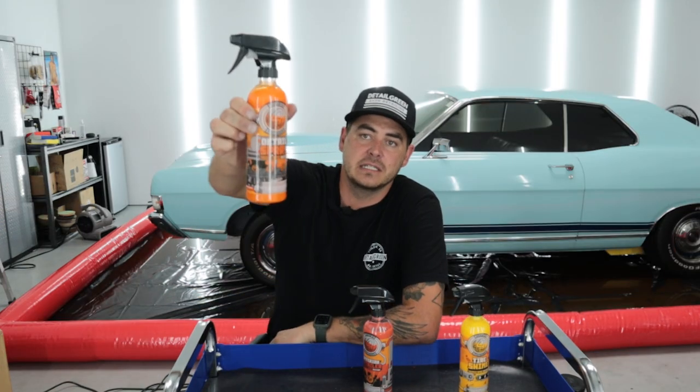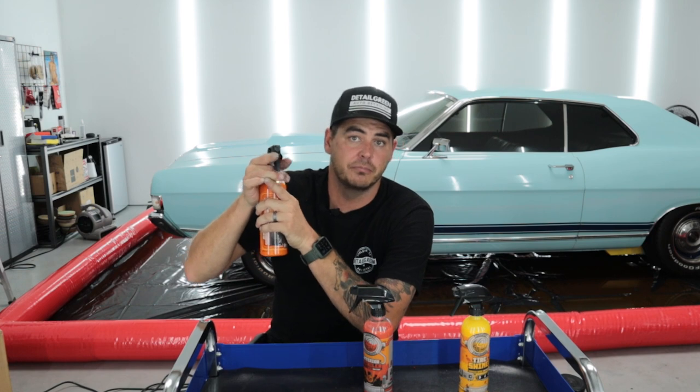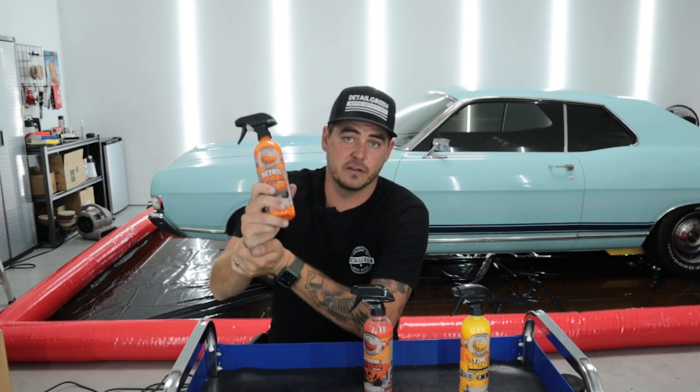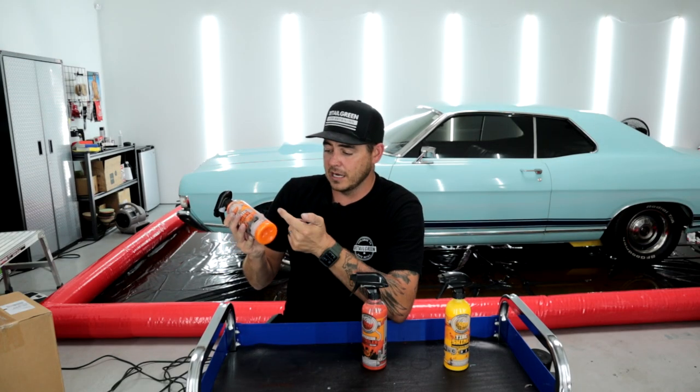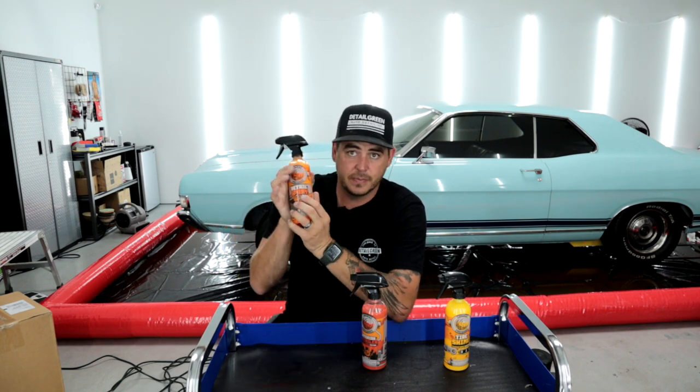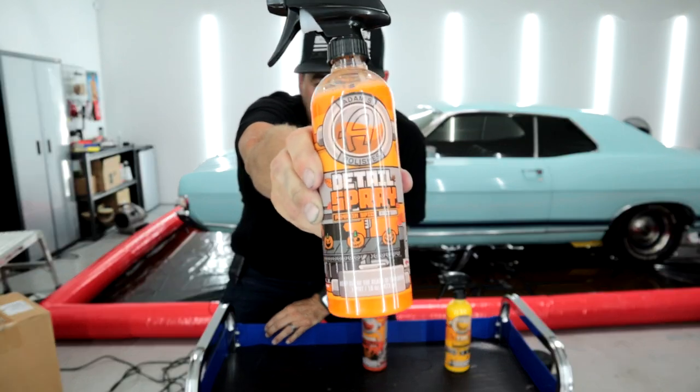So what we have here is a detail spray. The detail spray is pretty all-inclusive — you can use it as a detail spray, a clay lube, or a drying aid. You can wash your car while it's wet, spray this on there, it'll help lubricate everything and make the water bead up a little bit, and you can dry it faster with less chance of marring the paint. This is based off Adams Detail Spray, which is their number one selling product — just the Pumpkin Spice edition of that detail spray.